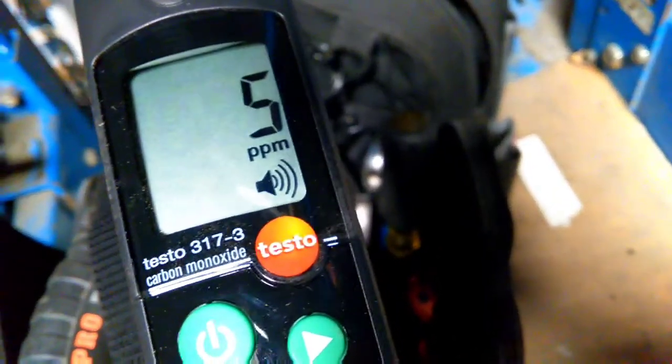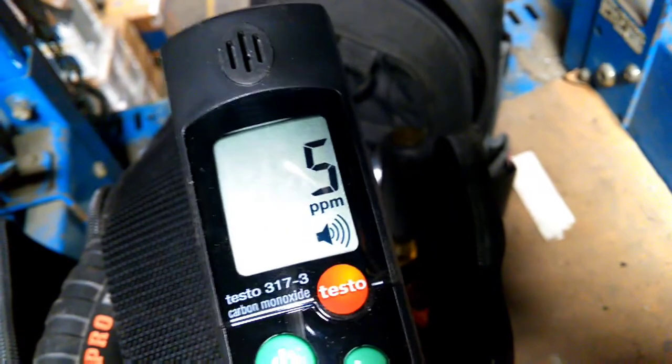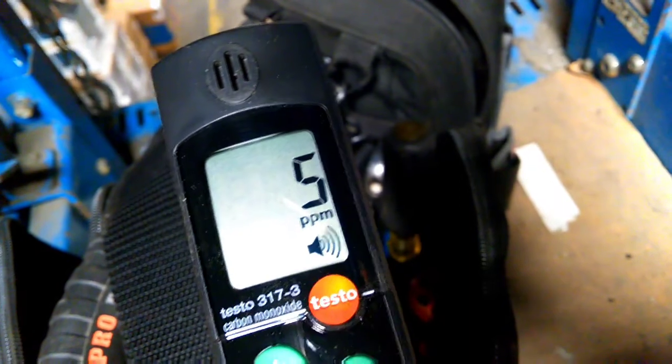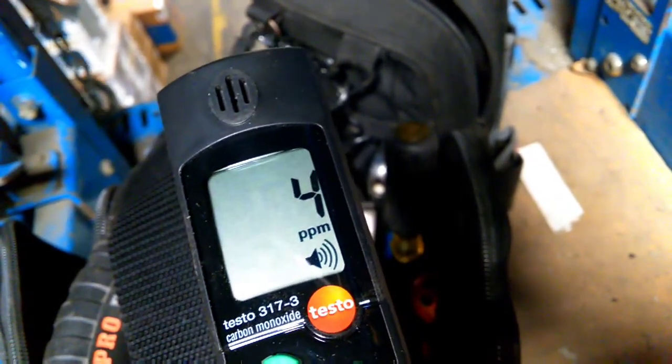This is Testo's 317-3. And in the warehouse, I'm getting 5 parts per million, which I thought was interesting. I haven't found any issues with any unit heaters yet, so I'd have to presume this is because of the idling of the trucks and the forklifts running off of propane.